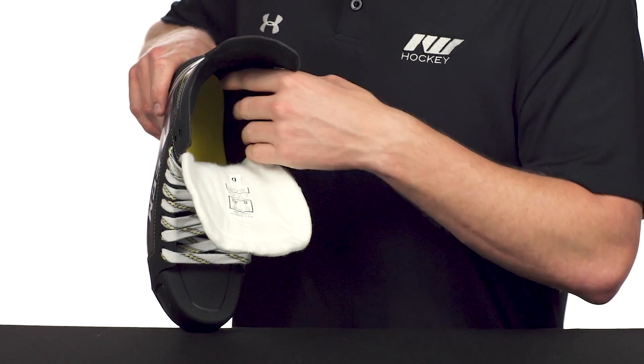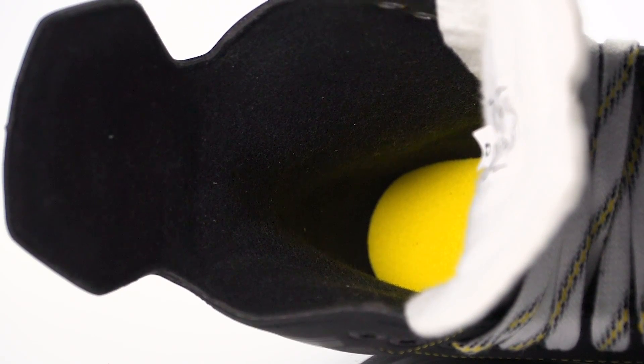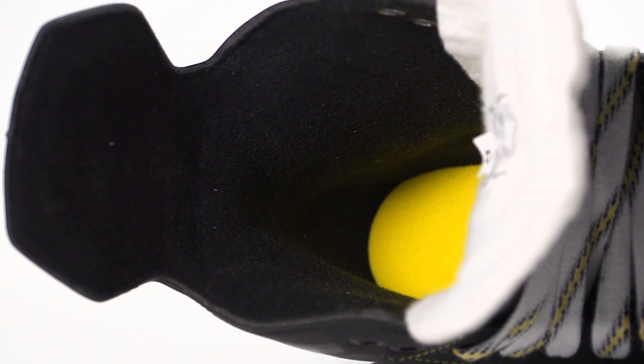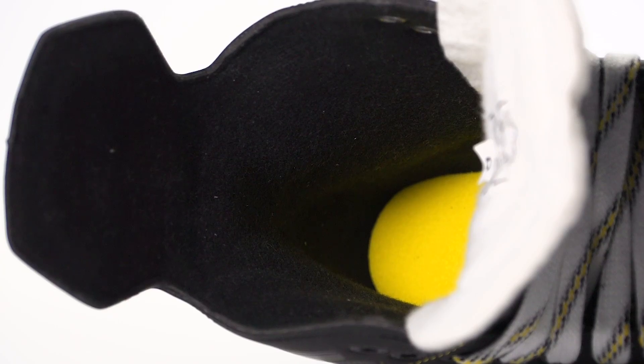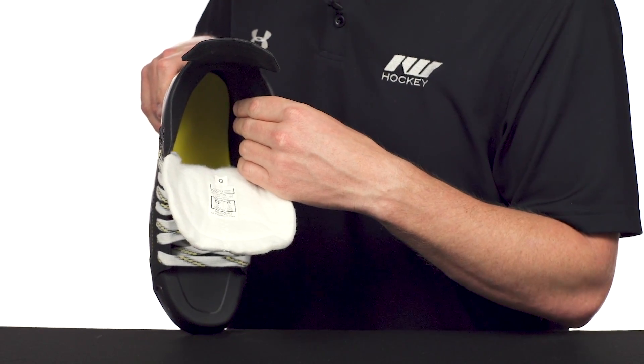Into the liner, we're going to see much thicker foams all the way throughout — so when you go ahead and bake these it gives you a more personalized fit and it's going to be a lot more comfortable. Topping it is a brushed microfiber liner that has a really soft feel to it, so obviously a lot of comfort there, but it's also going to help to wick away moisture to keep you dry.